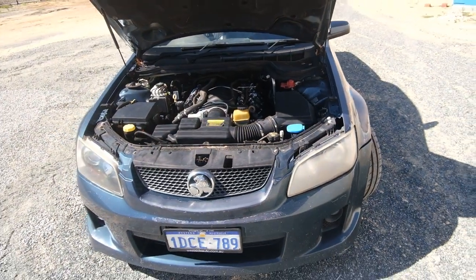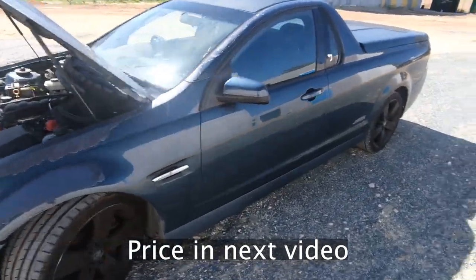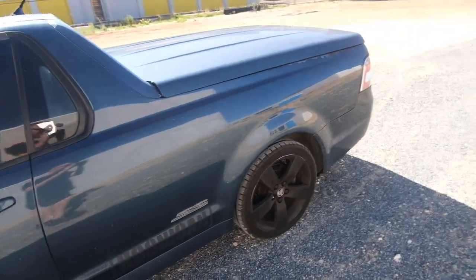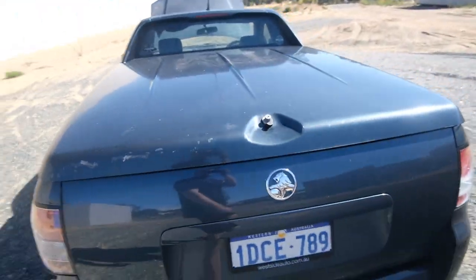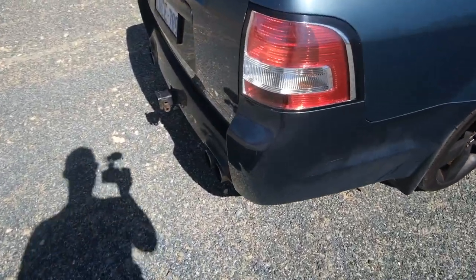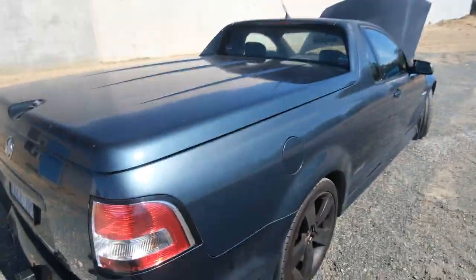So here it is — we've got this 2009 VE SSV Commodore, 6-litre V8. I believe it's 375 horsepower from factory, rear-wheel drive. Here in Australia it's pretty stock actually — it does have an X-Force exhaust, I believe it's a muffler delete.